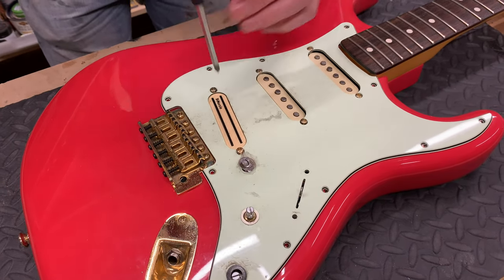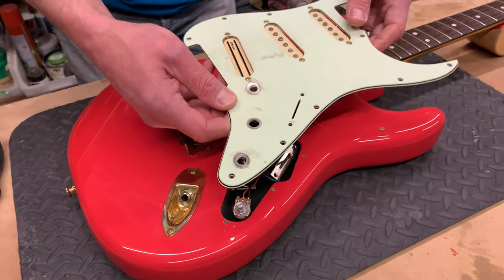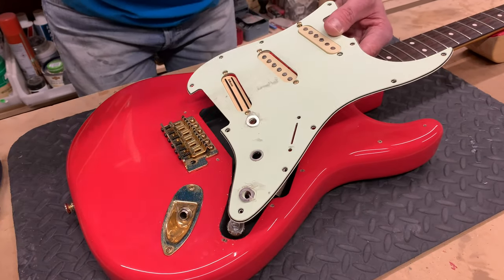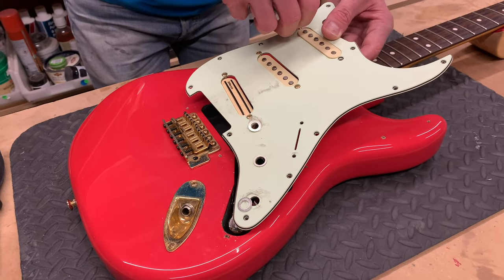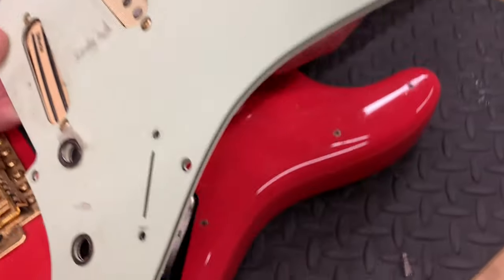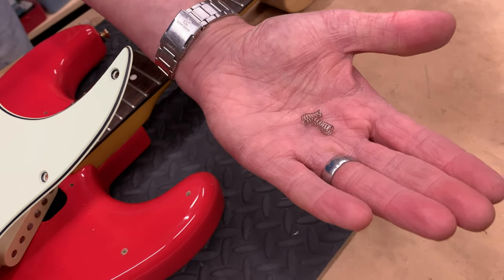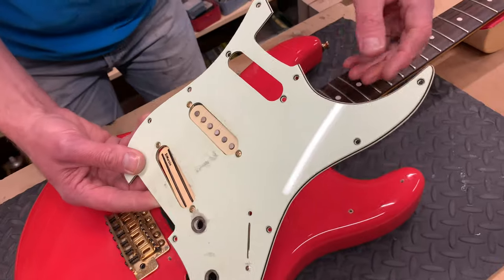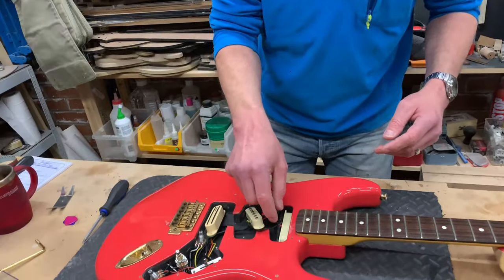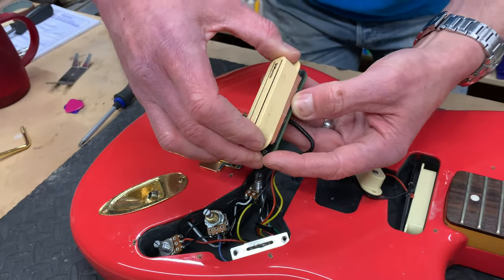Let's see where we are. Gently — the switch is out, the pots are out. And be aware of the springs. That's what holds the pickup against the scratch plate and lets you adjust the height. Sometimes you might see some rubber tubing — does exactly the same job. So we need to take these covers off, and these should just lift off.